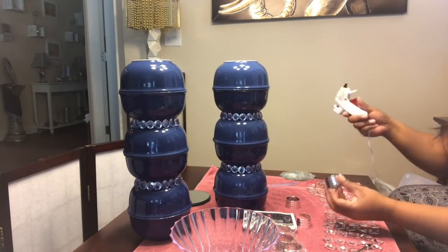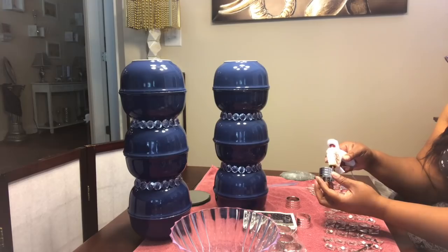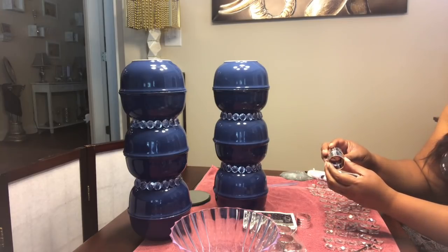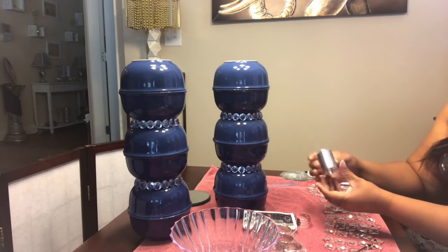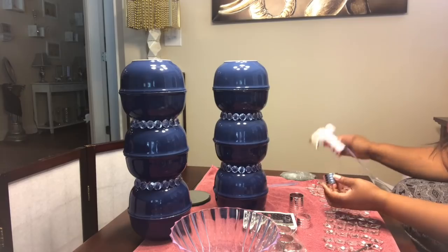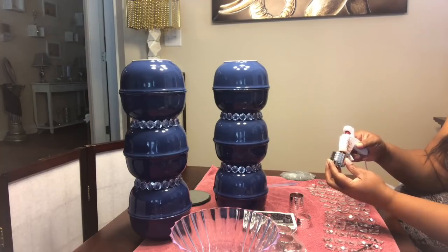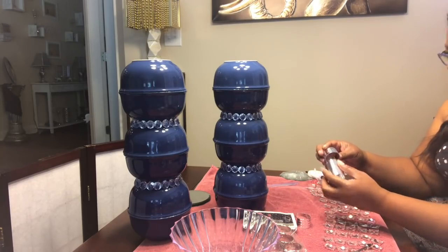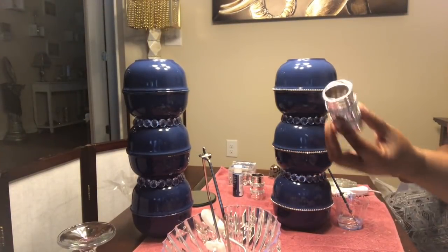I'm taking some napkin rings — yay, I found napkin rings! I haven't seen napkin rings at Dollar Tree in forever. I'm taking some of the napkin rings, using some hot glue, and joining three of them together. I do apologize for the loud noise, you guys — someone was sitting under a hair dryer while I was recording, sorry about that. Just following up with these napkin rings, going over it with the hot glue and connecting three of the napkin rings together.